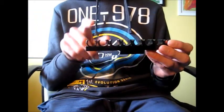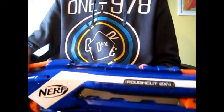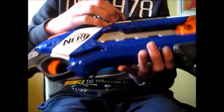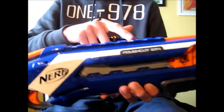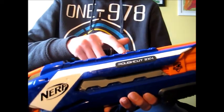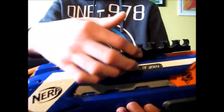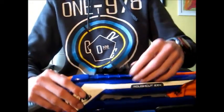Now, to install it — this is an 8 dart holder. To install it, you just grab your blaster. This is a Rough Cut. You just put it wherever you like it. In this case, you can put it here because you have the tactical rail here. I really like to use it here to make it look like it was made for this blaster.